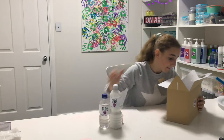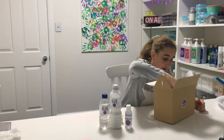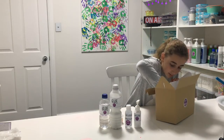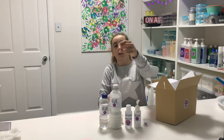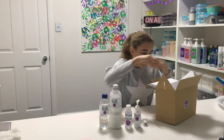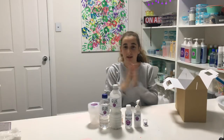Next we have our activator, then we have our hand lotion which makes it stretchy, then we have our bicarb, and then we have our glitter and our pigment. And the last thing in here are all of our containers. So let's get started.